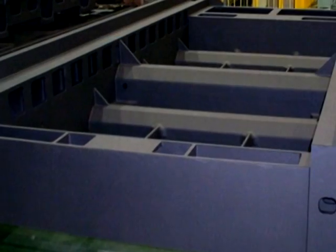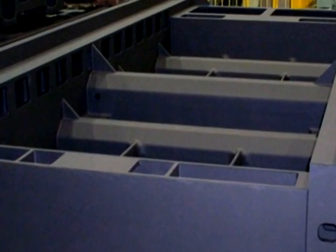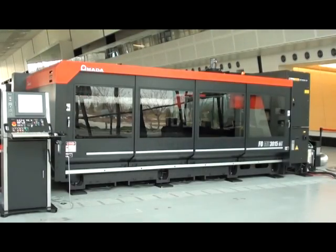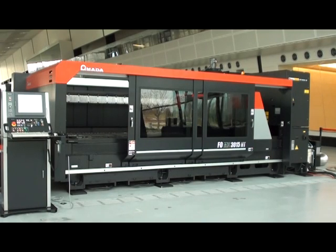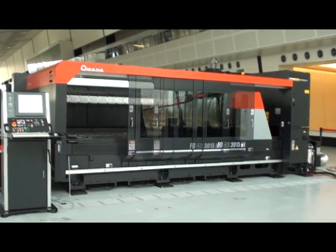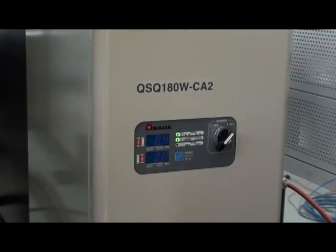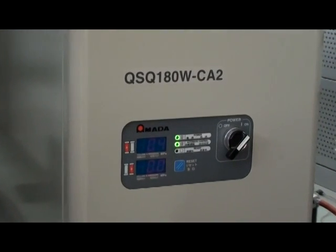The sectionalized dust collection system improves overall shop cleanliness and fume extraction efficiency. The standard safety enclosure helps to contain the dust and smoke associated with laser cutting, and also provides additional safety via an interlocked telescoping door. The latest in beam purge technology is standard on the FOM2 lasers.